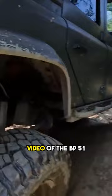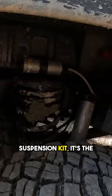Coil spring went out of its placement. If you watched the installation video of the BP51 suspension kit, it's the plus 2 inch with long travel shocks.